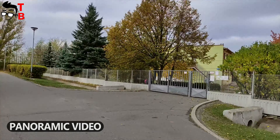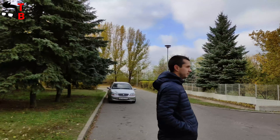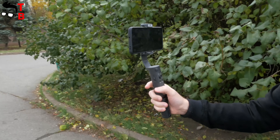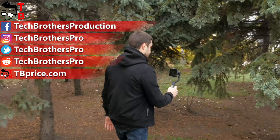Also, iSteady X gimbal has many useful modes, such as face tracking, sport mode, and others. iSteady X is one of the most affordable smartphone gimbals on the market – only $80. However, it stabilizes video very well and has many different shooting modes. I think it is a good phone gimbal for a beginner, video maker, or traveler. It is compact, lightweight, and comfortable, but has many useful functions. Thank you for watching this video. Hit the like button and subscribe to our channel – Tech Brothers.